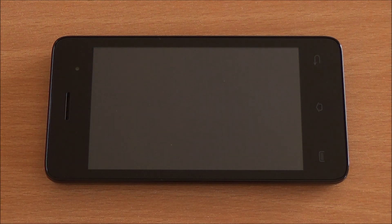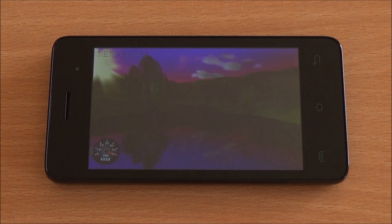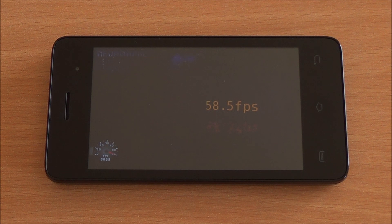Now we are going to run the Nenamark 2 benchmark, which will give us an FPS score. We got 58.5 FPS — this is one of the highest scores we have got in this and even the higher price segment, at around 15,000 rupees.